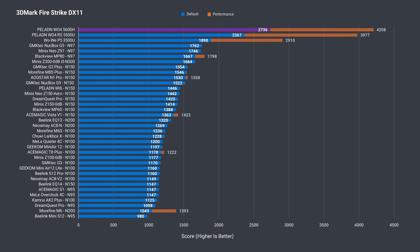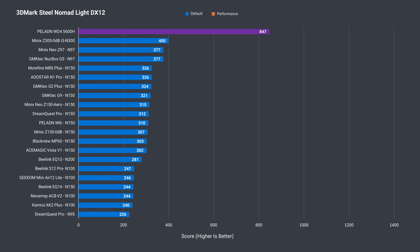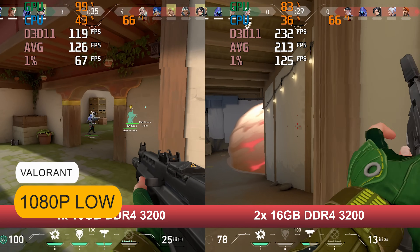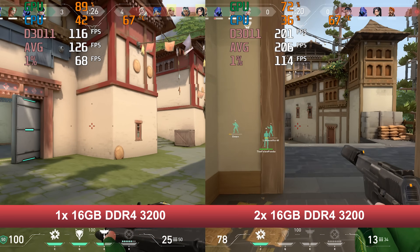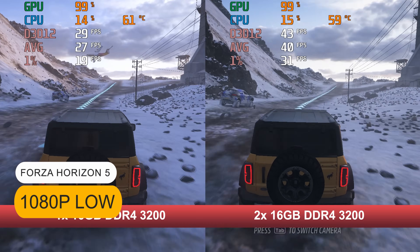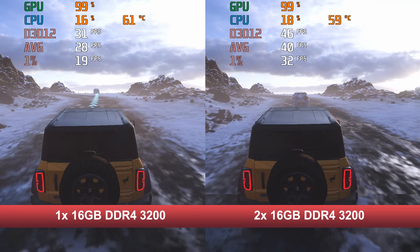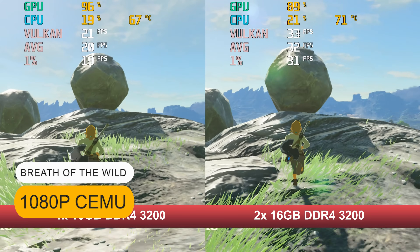You'll also see huge gains over Intel's N-series in graphics performance, especially with a second RAM stick. In Steel Nomad Lite, the 5600H scores almost exactly three times the next best Intel N-series result. There are big gains in graphics performance with two sticks of RAM even at the default power limit. For example, in the eSports title Valorant, there's a huge improvement in frame rate just by adding another 16GB DDR4-3200 stick. And in Forza there's a 46% improvement.